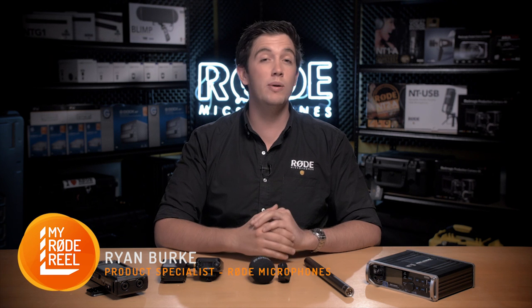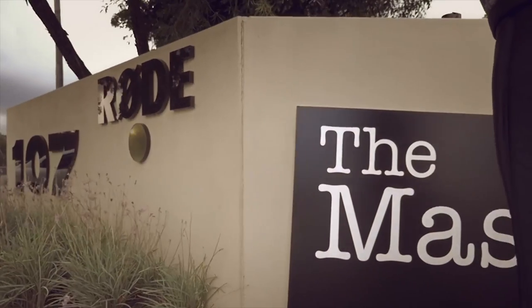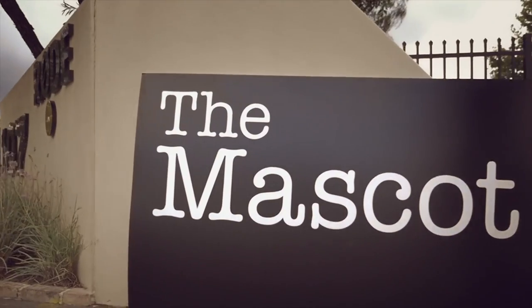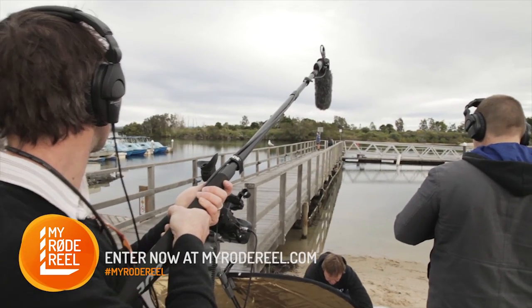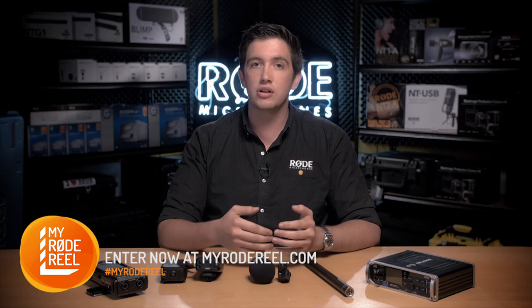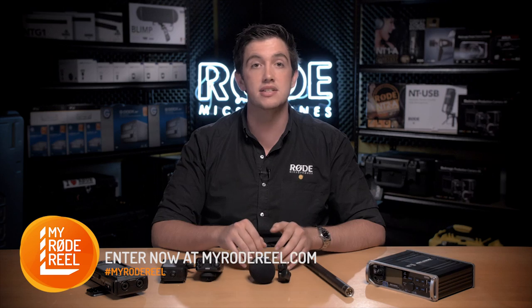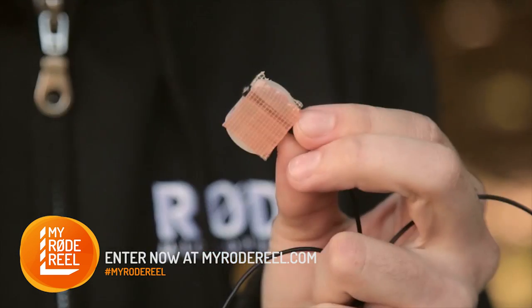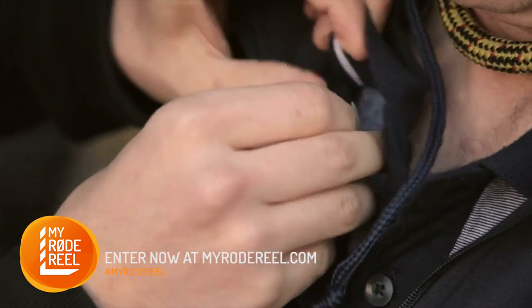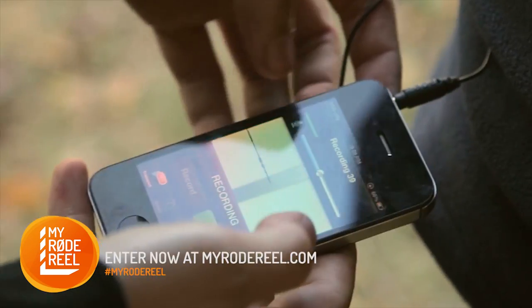Hi guys, Ryan here, and today we will be talking about Onset Audio Acquisition, where I'll be going into a little bit more detail on exactly how we captured the audio for our very own My Road Reel entry titled The Mascot. Audio acquisition is one of the most important aspects of filmmaking and will largely determine how much dialogue replacement and foley is required in the audio post-processing stages of your production. The goal is always to capture the best possible onset audio in any situation, so that you have plenty to work with throughout the production process.